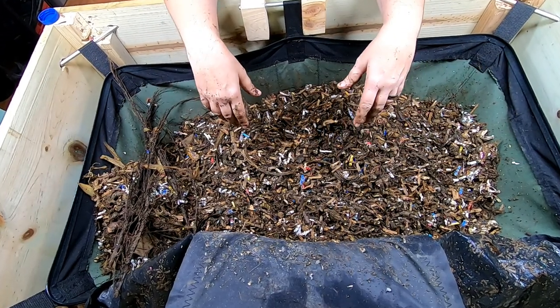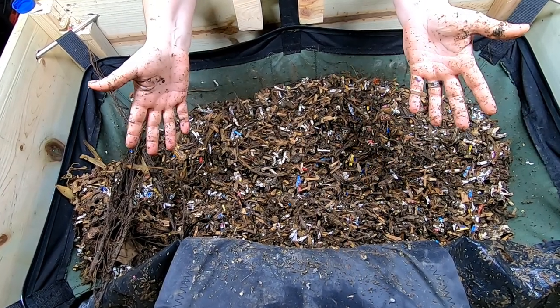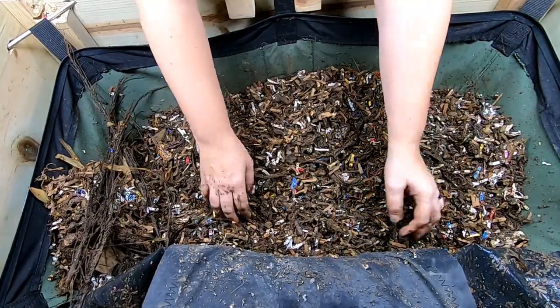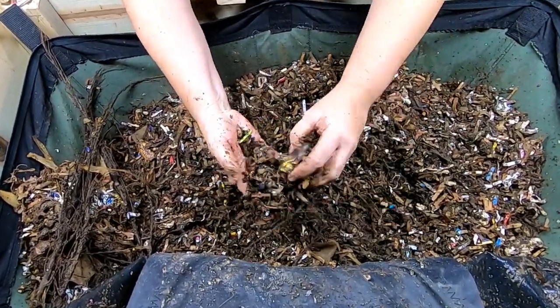Hey guys, it's Ann over at Plant Obsessed. My camera turned off, so I'm just going to show you back what I was doing — looking in on the African Nightcrawlers in the Vermibag Little Mammoth.